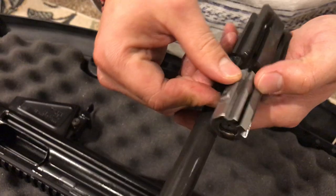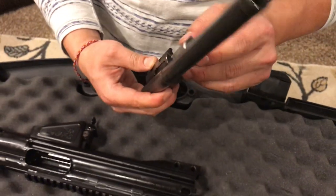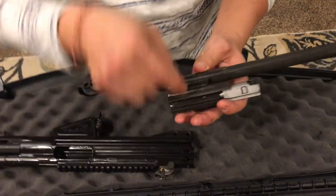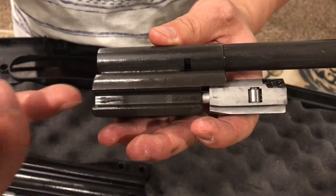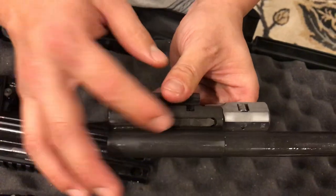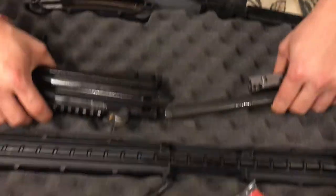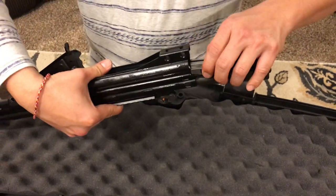It looks like it's made from really high-quality steel, machined on a CNC machine — not cast. It's actually a two-piece construction: you can see the weld mark right here. They machine the bolt carrier head and the tube as two separate parts, then weld them together to make one solid piece. I believe this is really going to be a great gun.